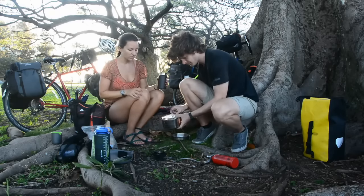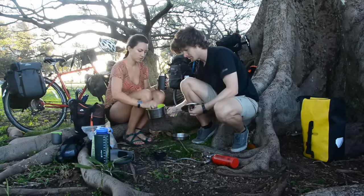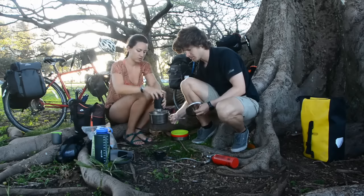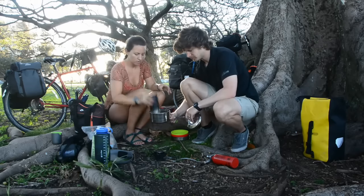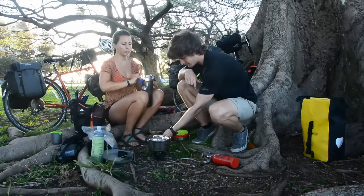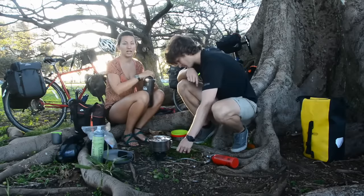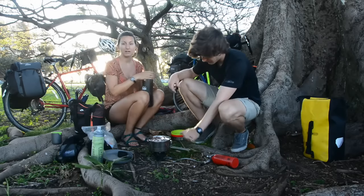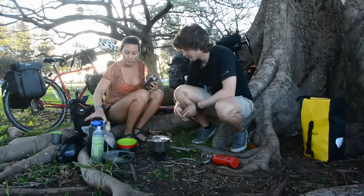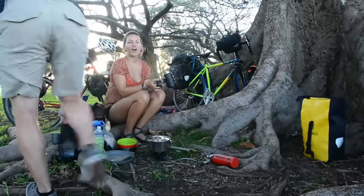This is our little cook set. Lentils are one of our go-to foods — they're really inexpensive. You can get them in bulk sections in any store, any region. It's one of those kind of universal foods: lots of protein, lots of carbs, and a very small water and carbon footprint.